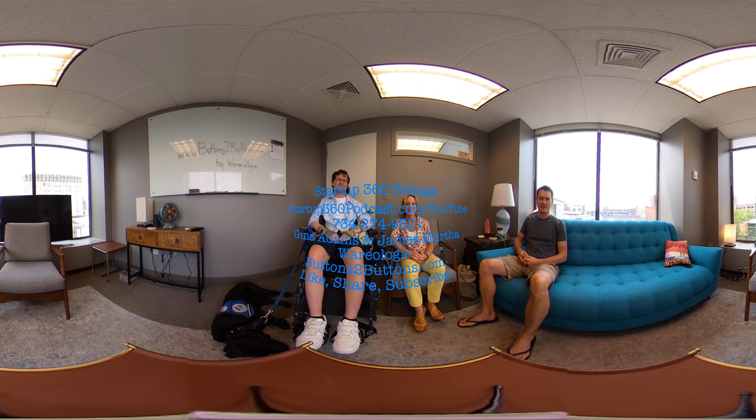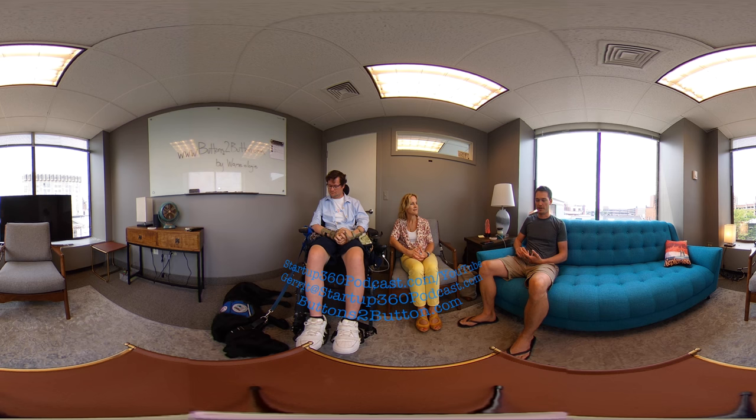Hey, Garrett here with another episode of the Startup360 Podcast, where we interview founders of startups on a 360 camera so you can watch the video on a VR headset and get the full immersive experience. Please make sure you like and subscribe to us on YouTube, and you can reach me by emailing garrett@startup360podcast.com or calling 734-274-9521.